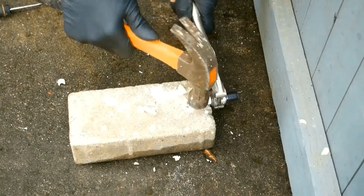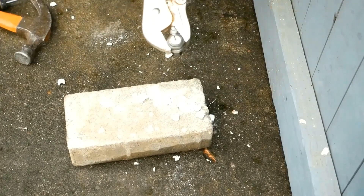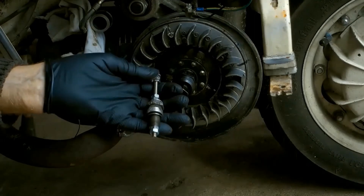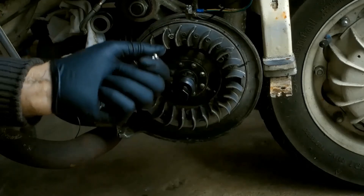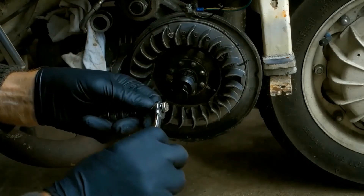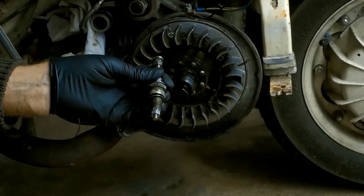This is my homemade piston stop. That's the shortest long bolt I could find. The double nuts are just locking nuts, same with the two at the top. That lets me turn it by a spanner. Setting the bottom of the bolt 15mm from the bottom of the plug threads.